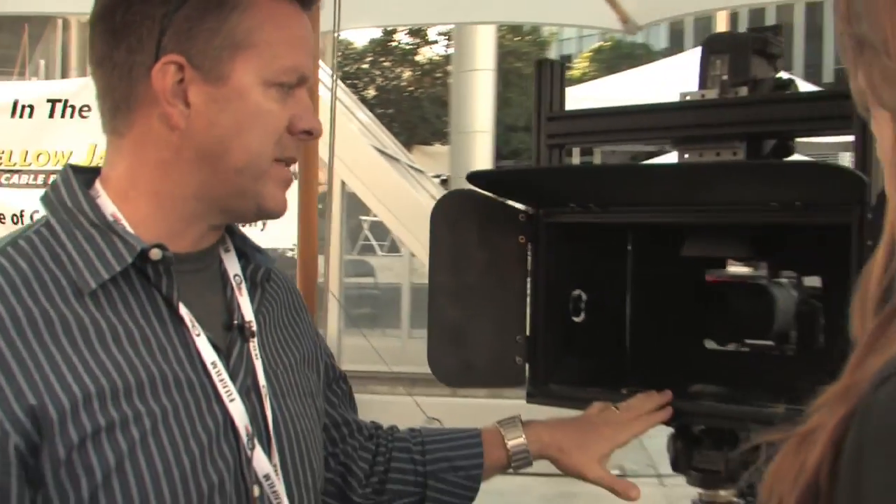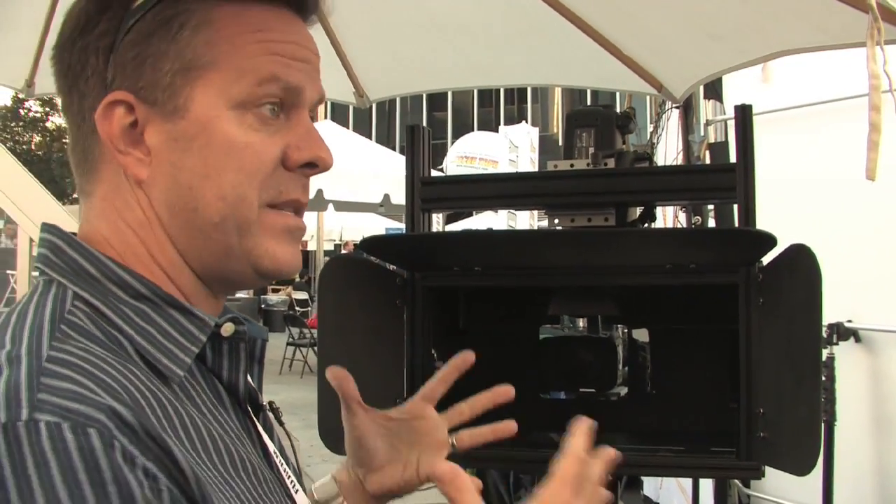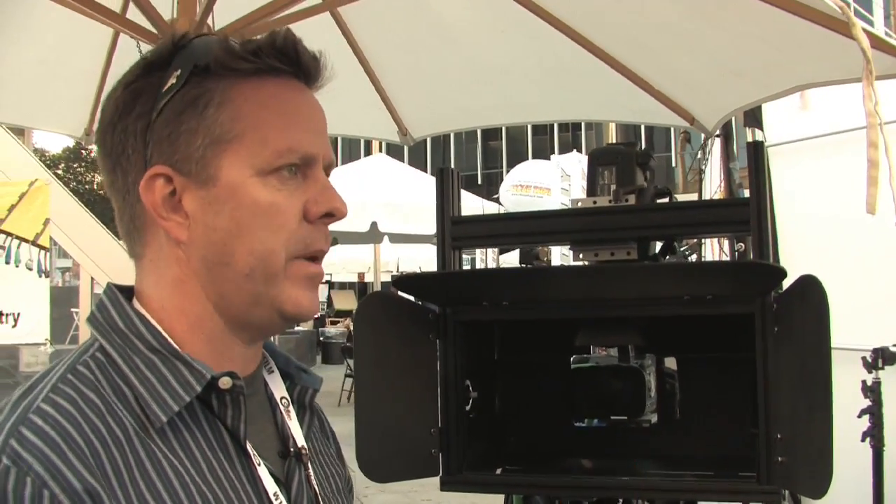The more expensive cameras are nice. The PS Technic and some other brands have a lot of bells and whistles. They've got electronics that adjust for convergence, where they actually toe the cameras in or out, and some fine-tuning detail. But generally speaking, this has got a really nice piece of glass that we've developed. As long as you've got a nice piece of glass, the right cameras, and the rig stays out of the way, you're going to get the same picture quality as you will with a camera rig ten times as expensive.